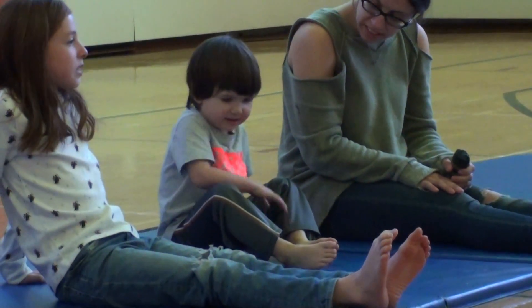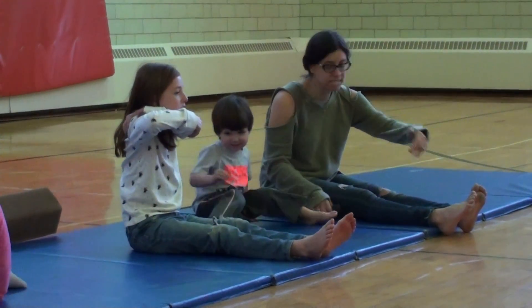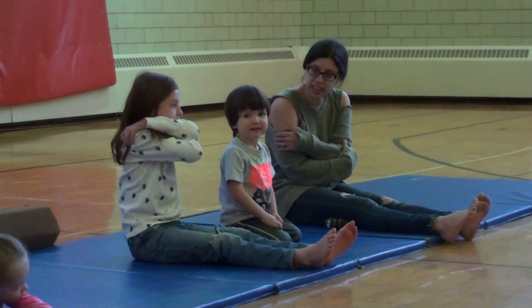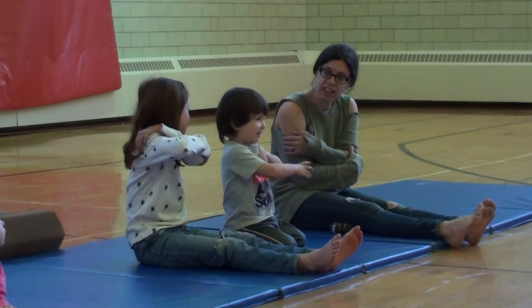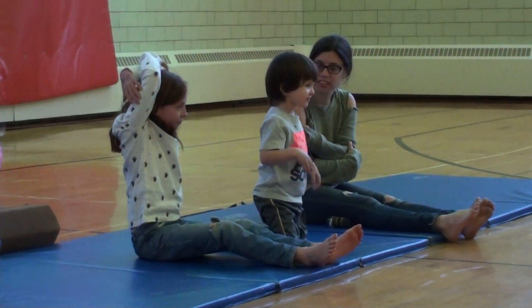All right. Can we take one hand out, way over the crest, and give our arm a big hug? Can you give it a big hug? There you go.